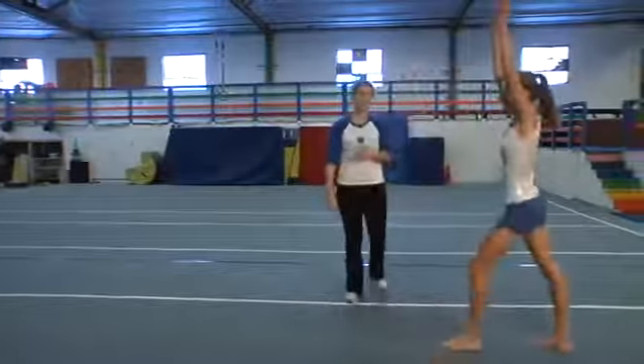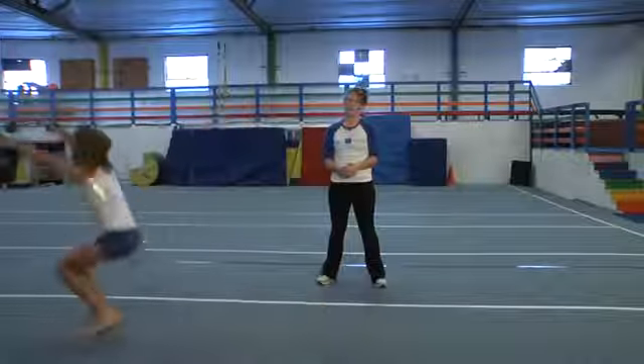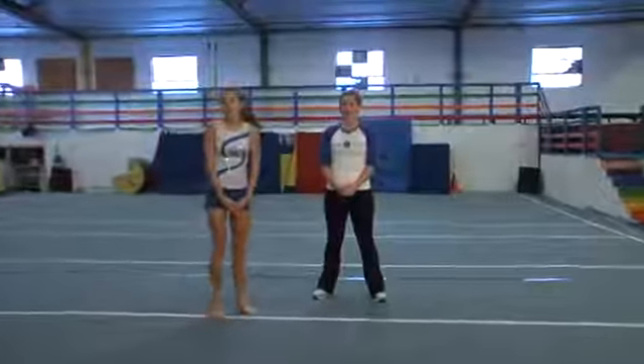I'm going to let Katie do that on her own with straight arms. Handstand, one, two, push tall. Finish tight and tall. And that's how you do a handstand forward roll.